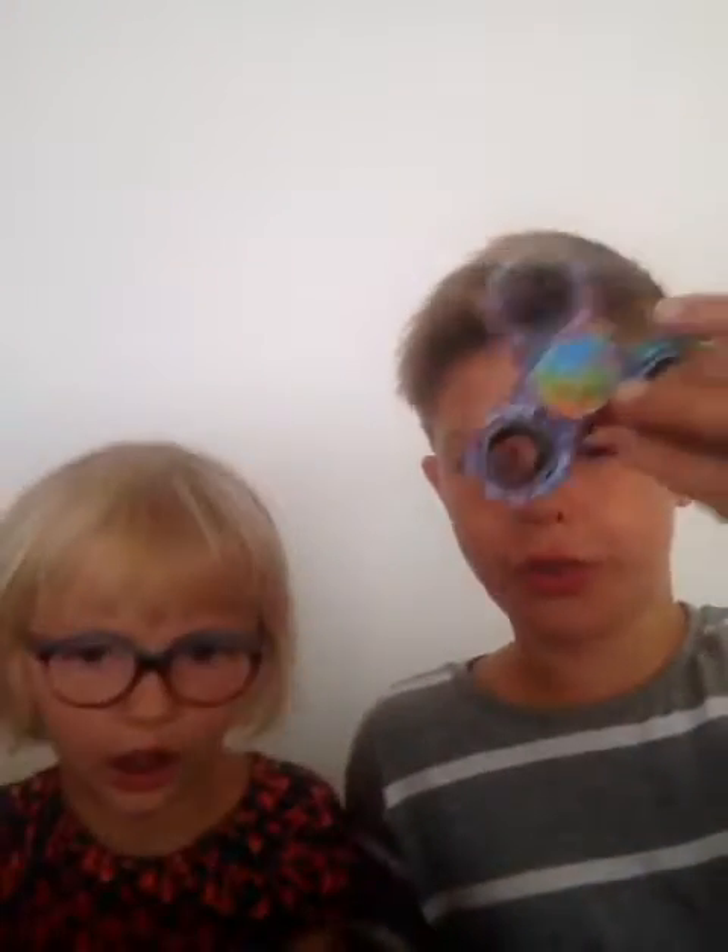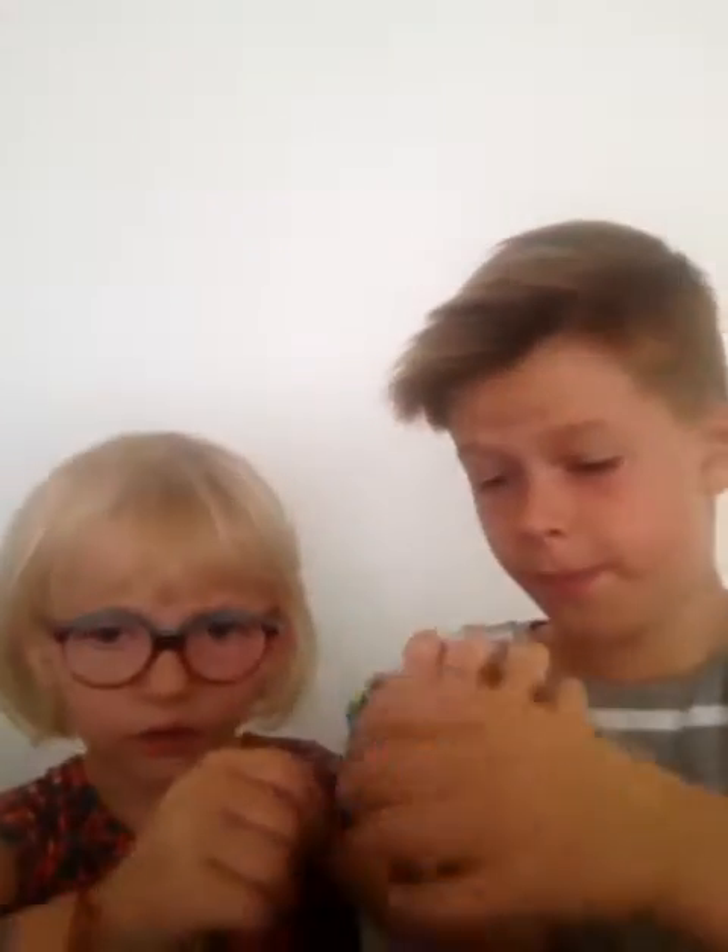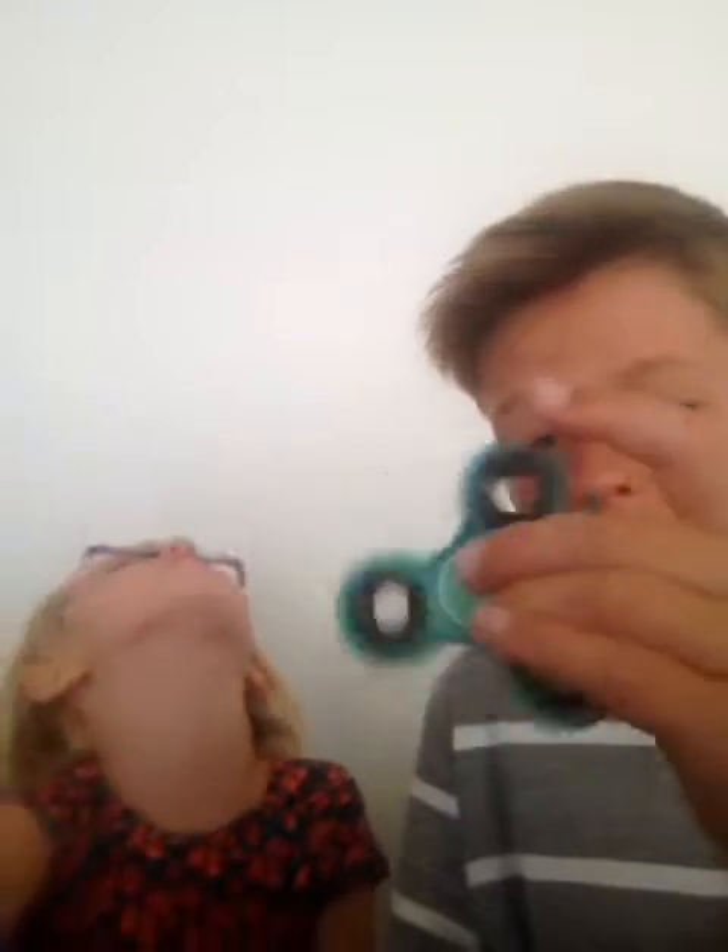Now onto the multicoloured one. It spins fast guys, though it doesn't spin that way. And on to the last one, which is the greenish-bluish. Good balance.